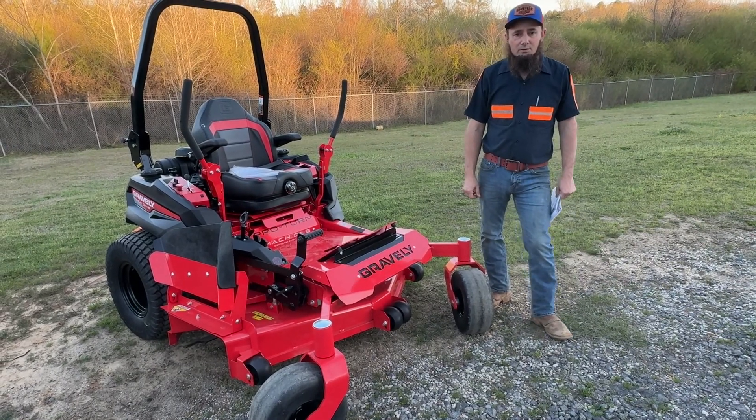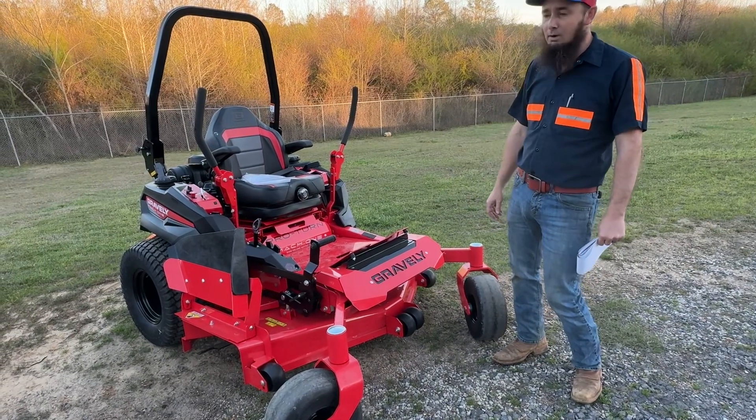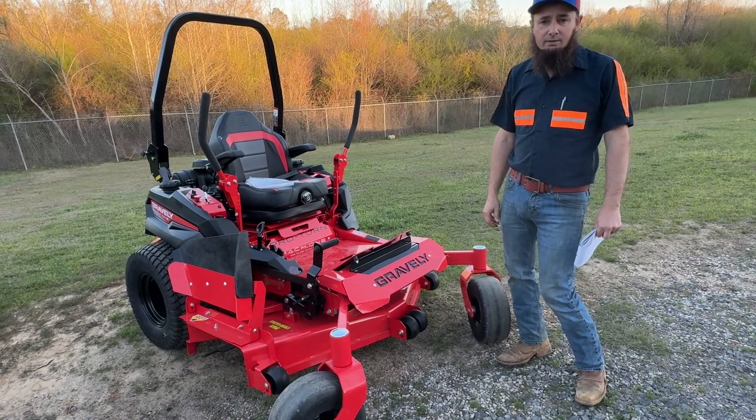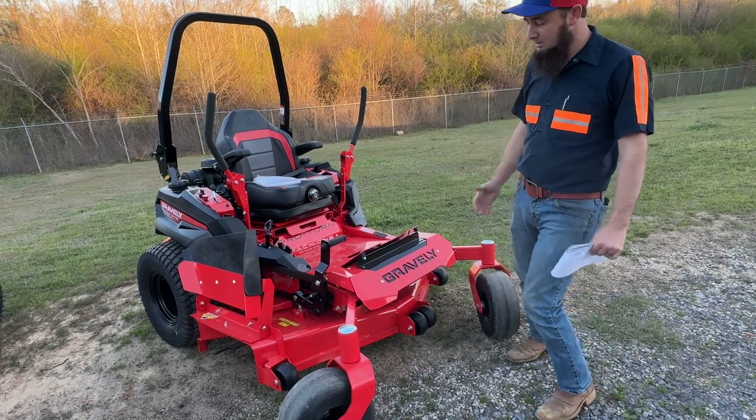Hey guys, Chris Ball, Southern Supply. We just got through talking about the Pro-Turn 600 series. This is the Pro-Turn Mach 1. It's built on a 500 series frame, but it's unique — and basically the deck is what makes it unique.